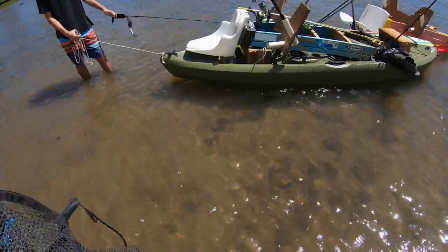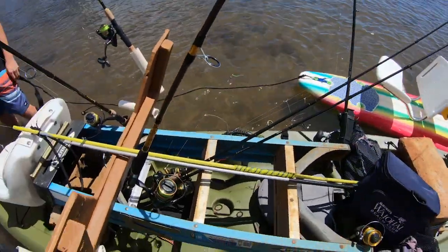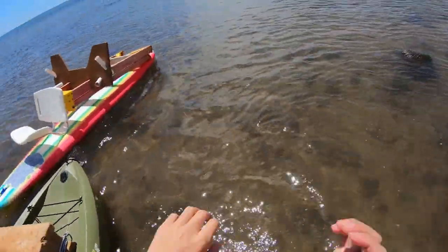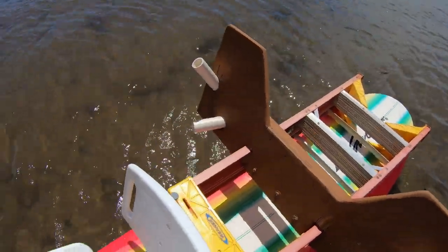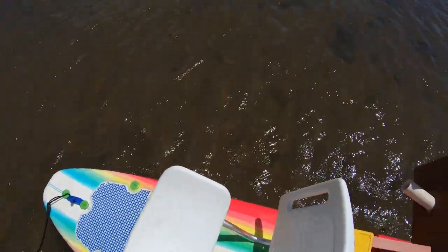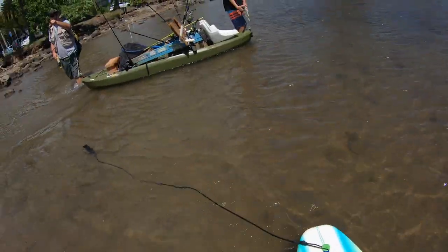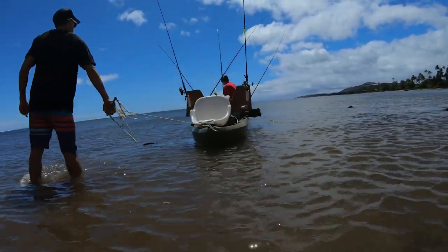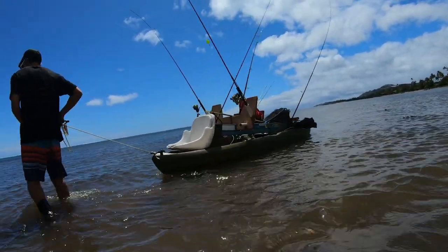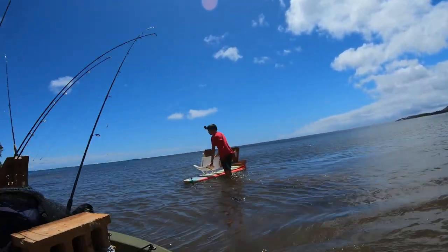Here we are heading out for fishing ladders. We're just using four-foot ladders. You could actually probably do this with a six-foot ladder if you wanted.